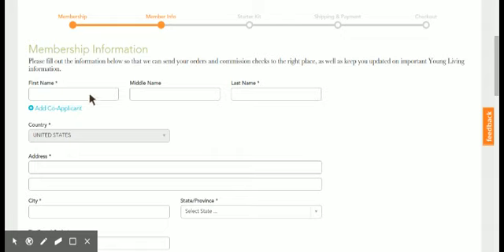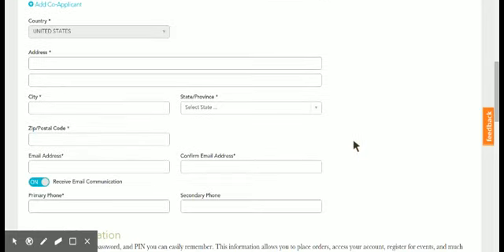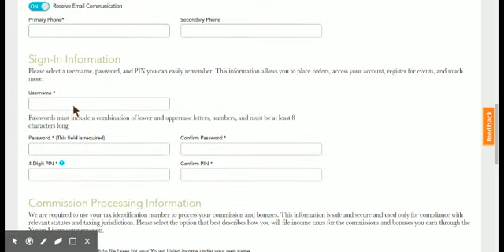So then they go on to fill out their membership information: first name, last name, address, city — the usual stuff when you're filling out a form for becoming a member of a company, or even just a typical profile online. Down here they're going to want to come up with a profile username — it can be anything they want — a password, and then the four-digit PIN.